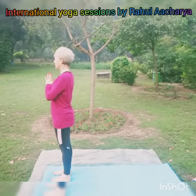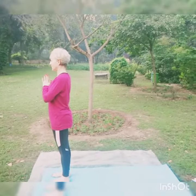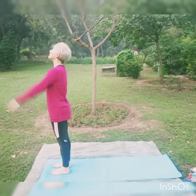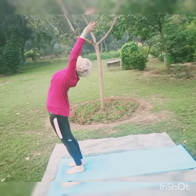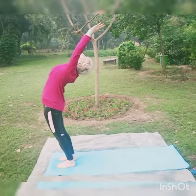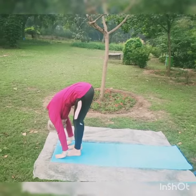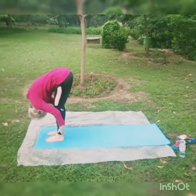Start the Surya Namaskar. Inhale, exhale, palms together in praying position. Now inhale, hold the arms up, arch back — nice stretch. Exhale, bend forward from the hip, palms next to the feet, knees and legs straight. Pull into the forward bend position.